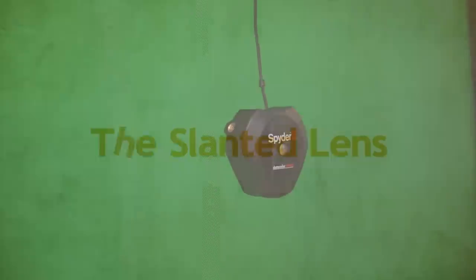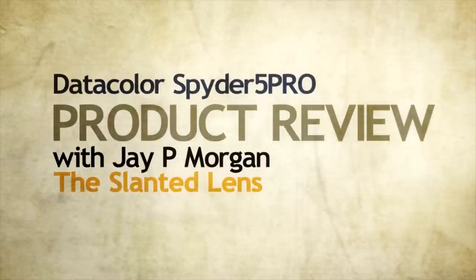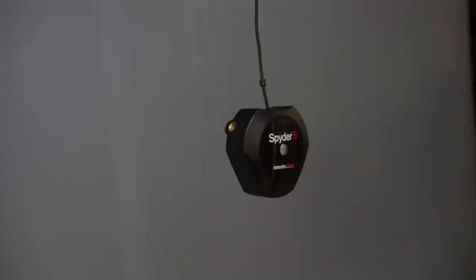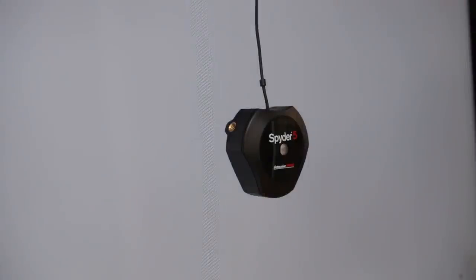This is JP Morgan. Today on the Slanted Lens, we're going to take a look at a new product from Datacolor. It's called the Spyder 5 Pro. The Spyder 5 Pro is a monitor calibrating software.